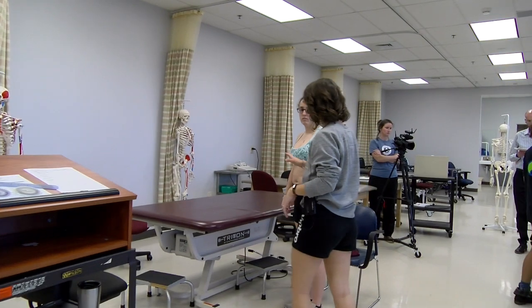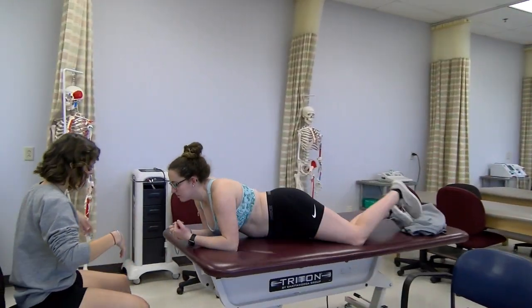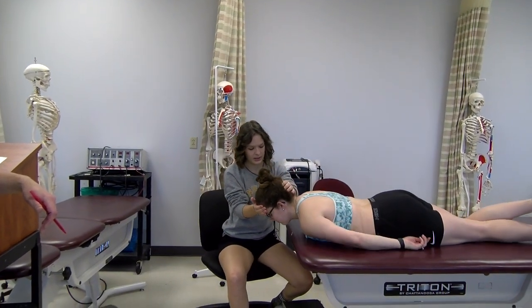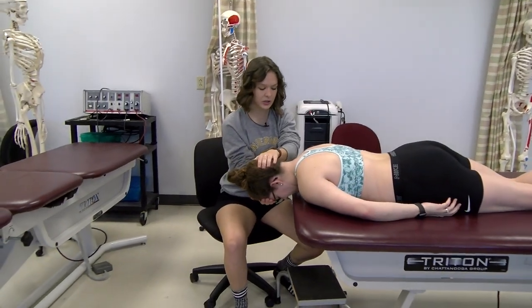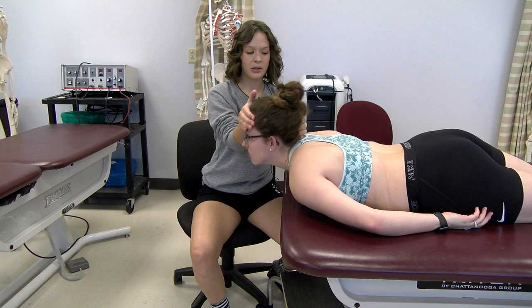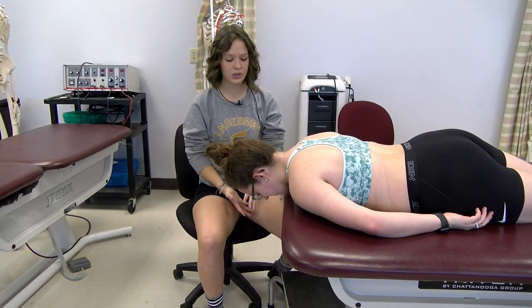If I could have you lay on your stomach, and we're going to have your head off the table just a little bit. If you'll just rest your head on my hands. What we're going to do is I want you to bring your head up and look towards the ceiling as much as you can. Go ahead and do that motion for me.